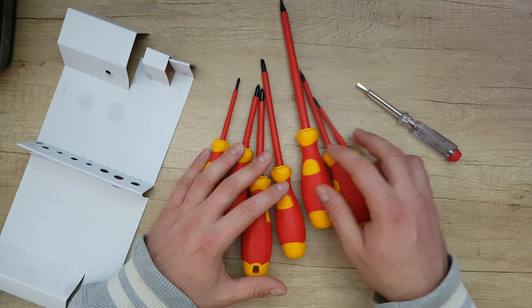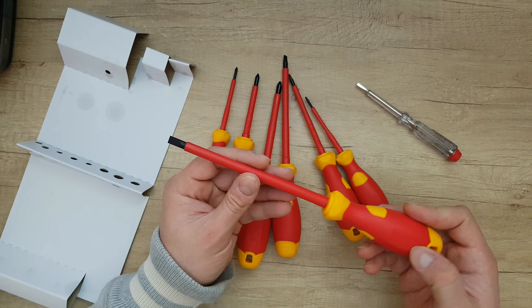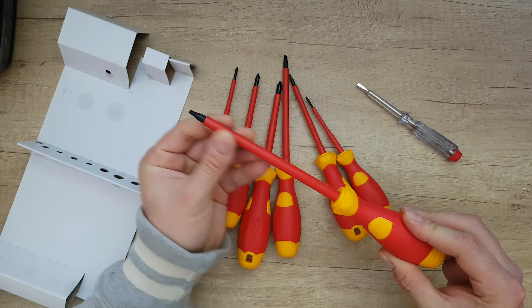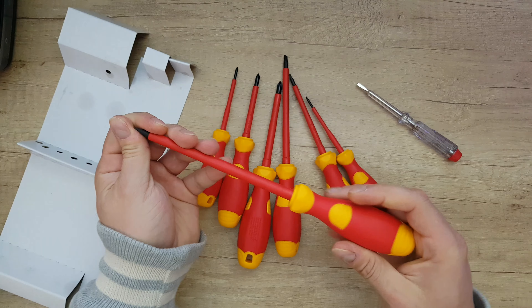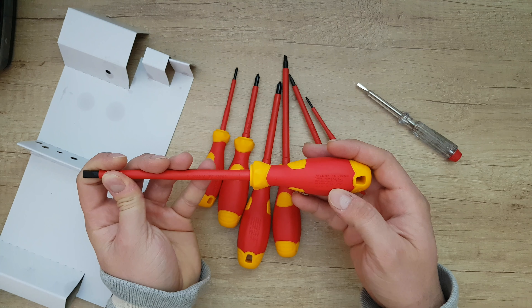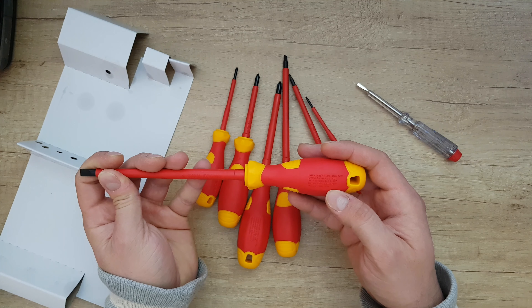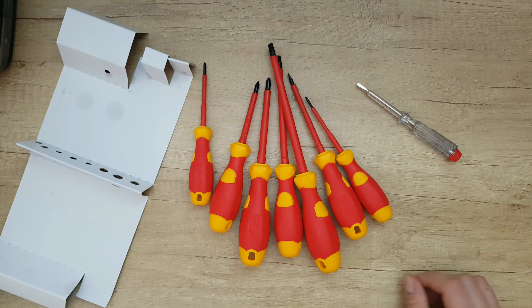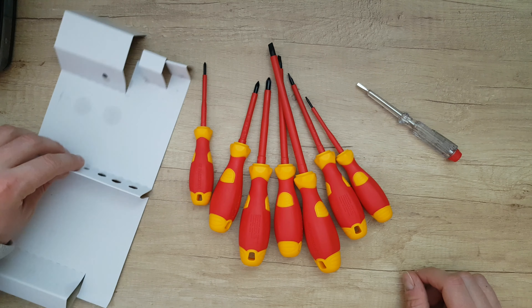The blade is insulated, offering very protective design for electricians. We have some marks here — version 10, 2019. That's nice. Now let's put them to the test to see how they work.